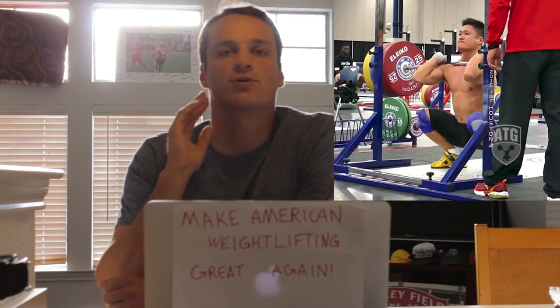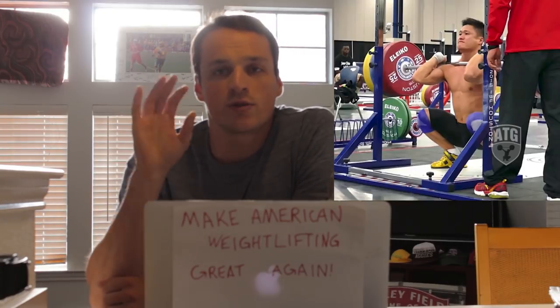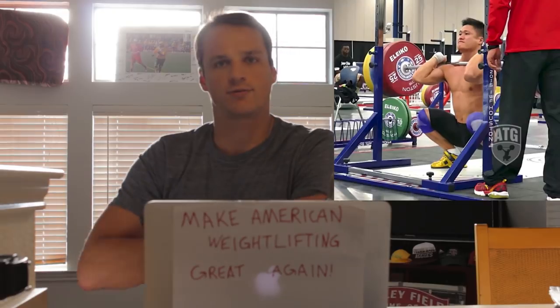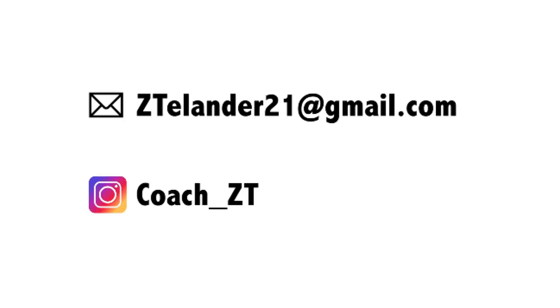Hey Lou, what's up man? Really good front squat, but if you get the weight back in the heels, I think you could probably squat a lot more. I'll see you next time. Bye.